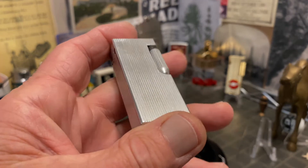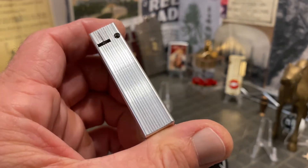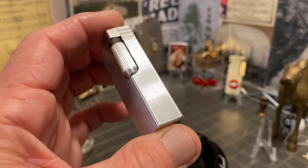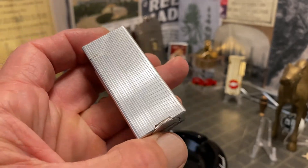I currently still own all three of them. The Armor advertising lighter that I made the video on well over a year ago — it has been listed for a good while.